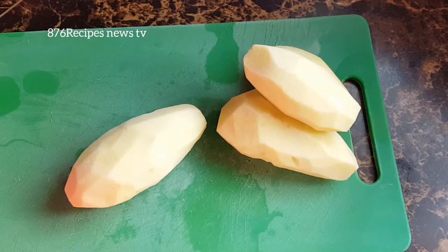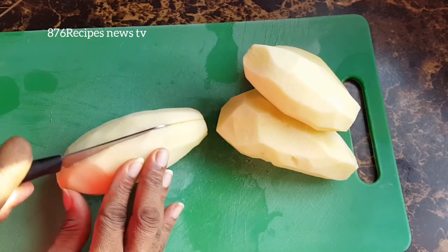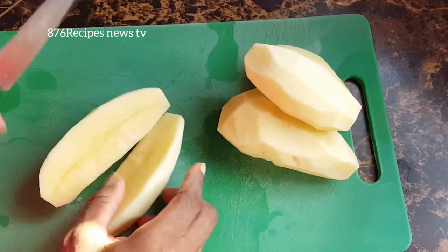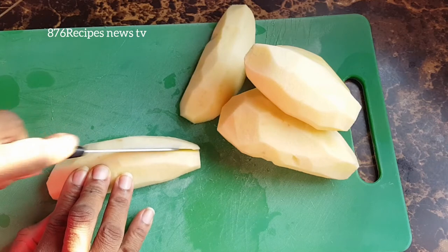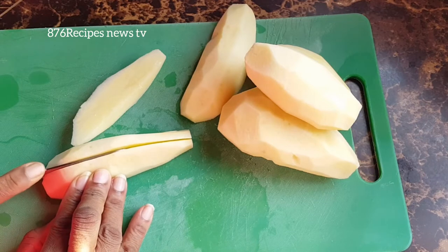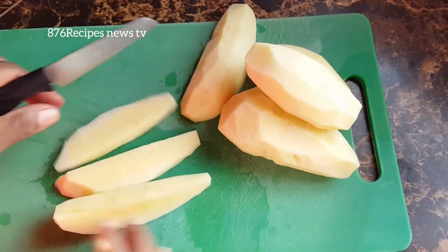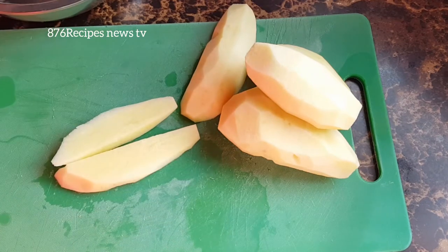So what I'm going to do now is cut one of the Irish potatoes lengthwise like this, and then I'm going to slant the knife and cut like that. Hopefully I can get evenly shaped wedges. I'm trying to get them as even as possible — they won't be perfect, but they will be near perfect. So I'm going to cut the others the same way.